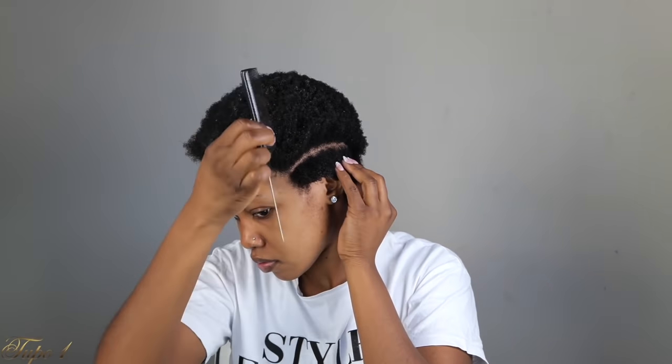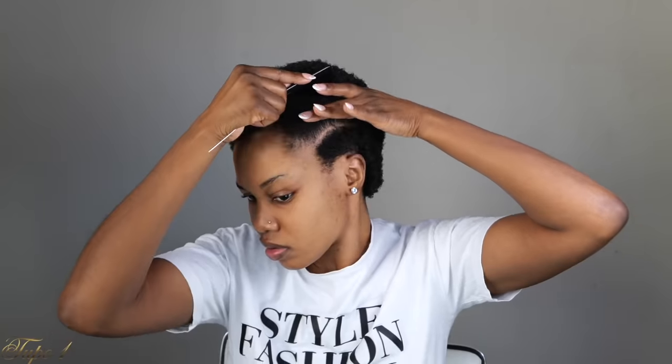All right guys, so my hair is freshly washed. I'm going to be using the Cantu Sheer Butter Leave-In Conditioner just to make sure my hair is nice and moisturized. I'm also going to be using my Jamaican Black Castor Oil just to make sure everything is nice and juicy. Shrinkage is real as you guys can see — I'm telling you this hair can stretch. I'm going to be using my Afro comb to make sure my hair is nice and manageable, and then I'm going to take my rat tail comb just to section my hair out. I'm going to be doing cornrows going all the way to the back — nothing serious, nothing major, just some basic cornrows. My hair is short and it is thick, sis.